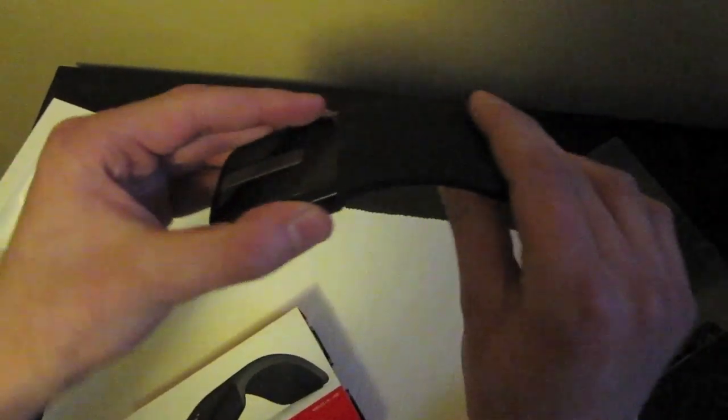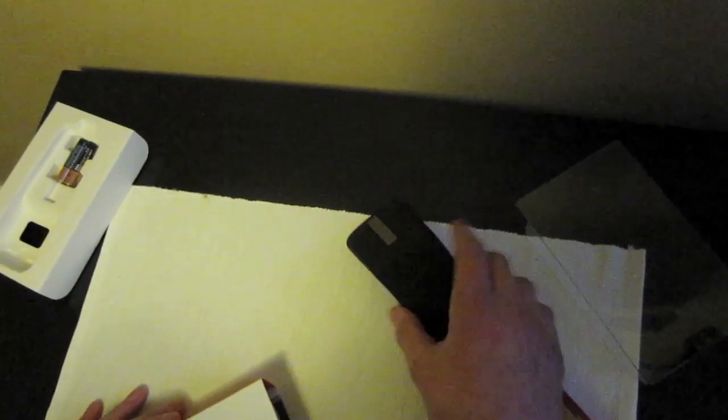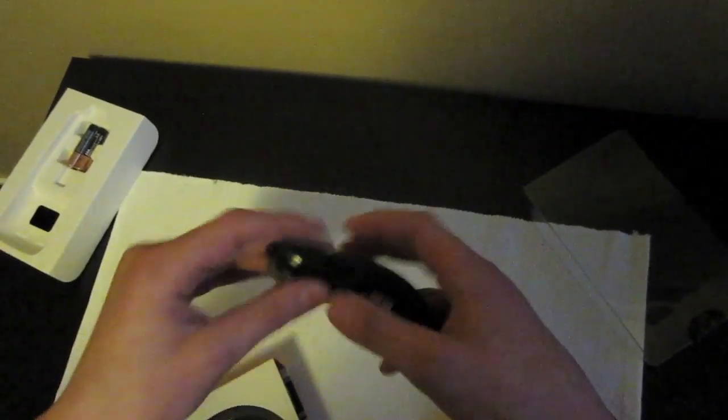You see this nice curve here — pretty good. This section is the touch part, and it's pretty cool. Click, flip-flop. You see it feels very good, light in my hand. It's a very light mouse.